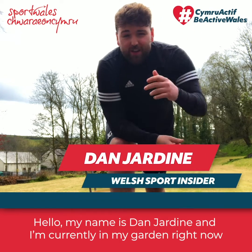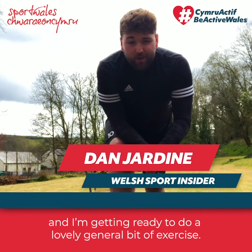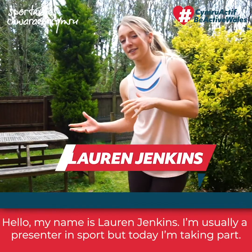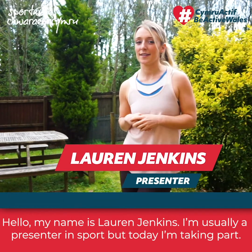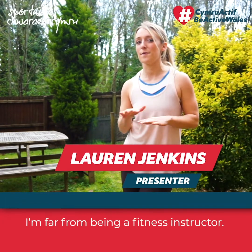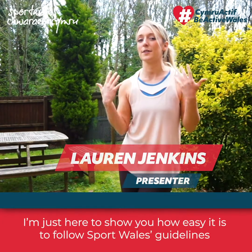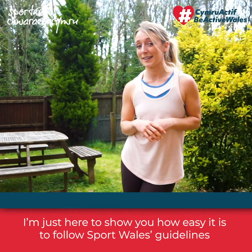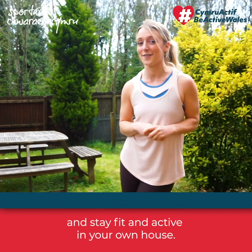Hello, my name's Dan Jardine and I'm currently in my garden getting ready to do a lovely general bit of exercise. Hello, my name's Lauren Jenkins, I'm usually a presenter in sport but today I'm taking part. I'm far from being a fitness instructor — I'm just here to show you how easy it is to follow Sport Wales's guidelines and stay fit and active in your own house.